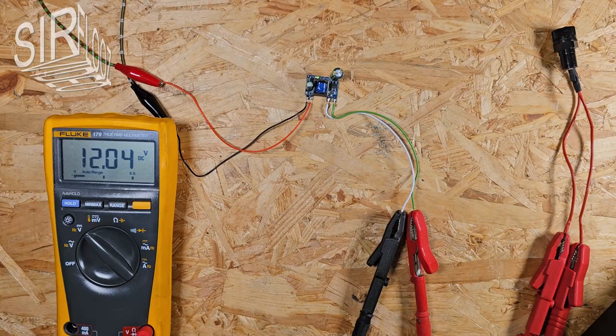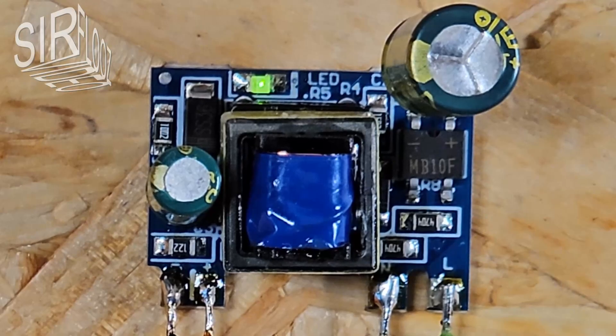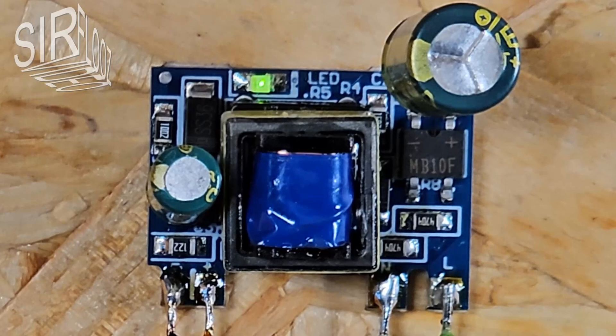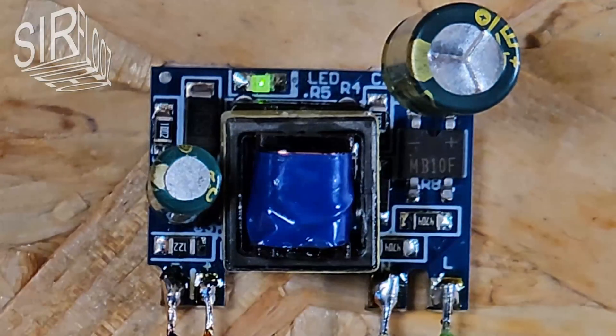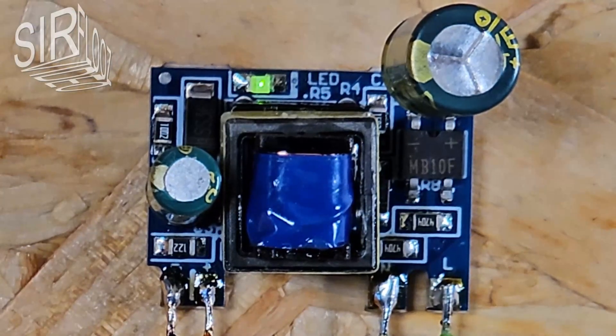I wonder if anything is glowing here. No, only the power indicator is lit. It's green though, instead of red as described. But I don't care about the color at all.